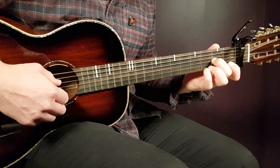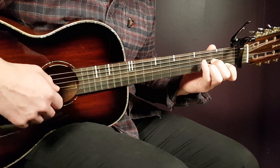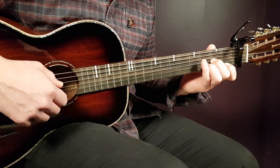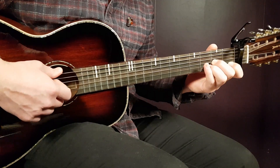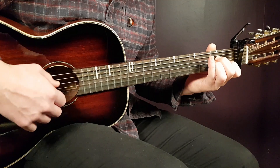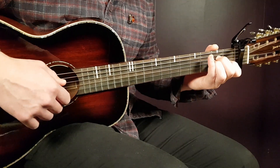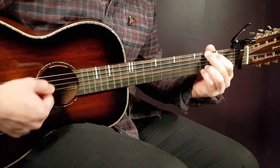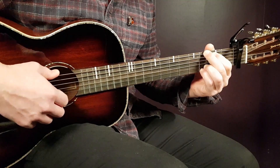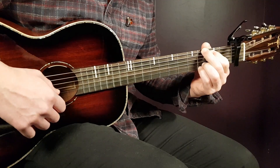Next is D minor: open D, second fret G, third fret B, and first fret E. Then A minor: open A, second fret D, second fret G, first fret B, and open E. The final chord is G: third fret on low E, second fret A, open D, open G, third fret B, and third fret high E.